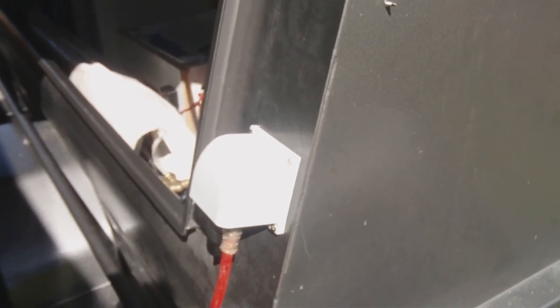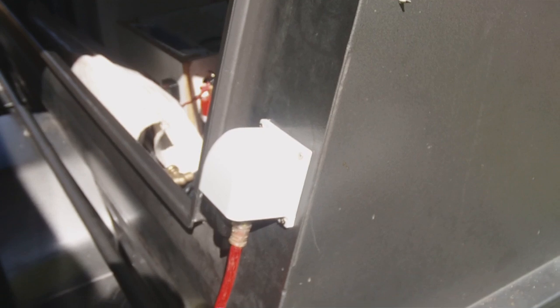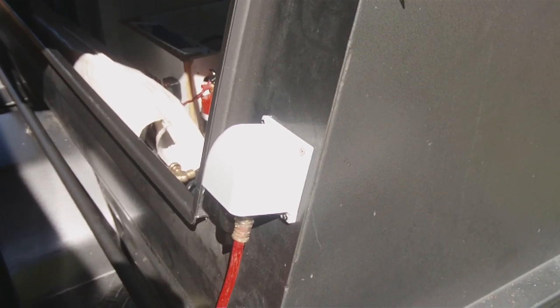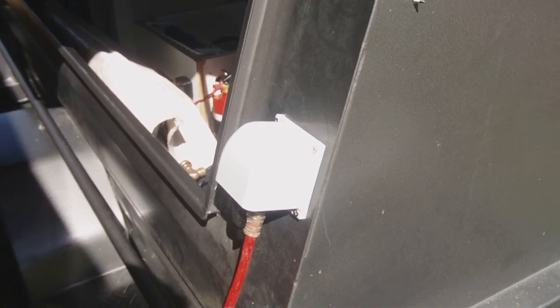Basically when we go camping we turn up, plug whatever we've got into the power point, and we've got portable electricity for our camping. It's a pretty sweet deal.